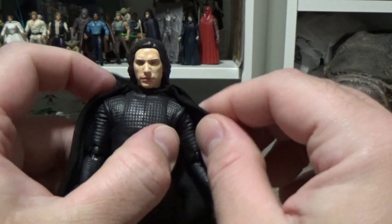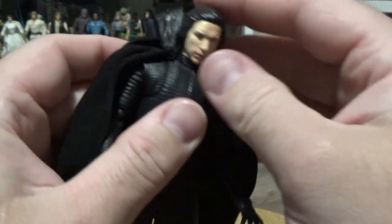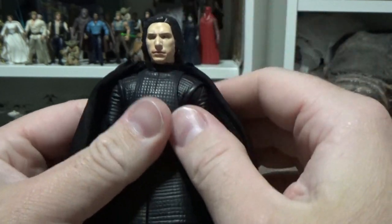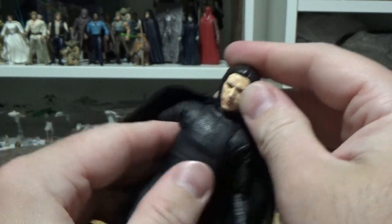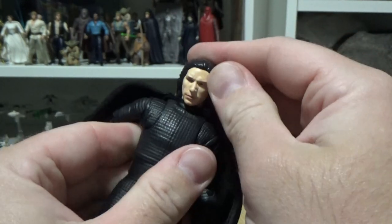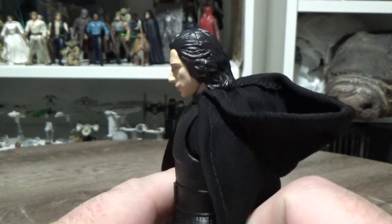The only sort of bummer about the neck is that his hair — his sort of mullet — limits the movement of his head tipping back too much. You can get it sort of straight but you can't get him to look up at all, otherwise it just pops out. It's a little unfortunate, but still looks pretty cool.